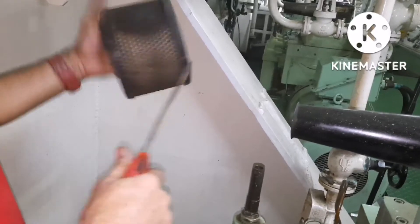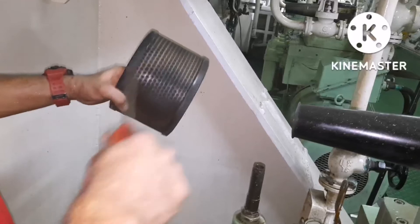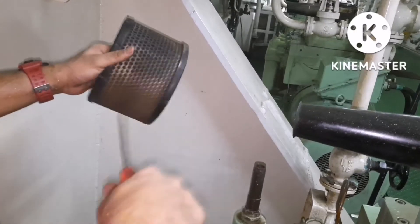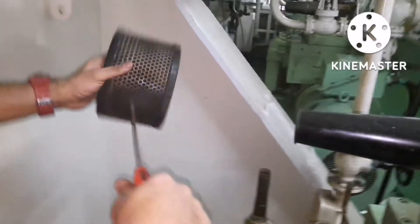This filter routine should be done every thousand hours. Some maintenance schedules call for the filter to be cleaned every 500 hours as well, and after a certain number of hours you have to renew the filter entirely.